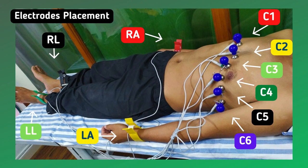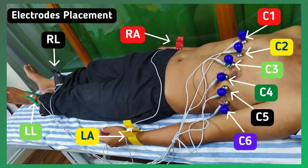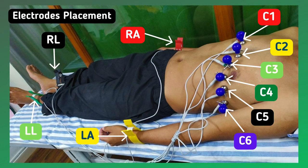The final electrode placement will look like this. Once all connections are done, turn on your ECG machine and it will start recording the ECG.